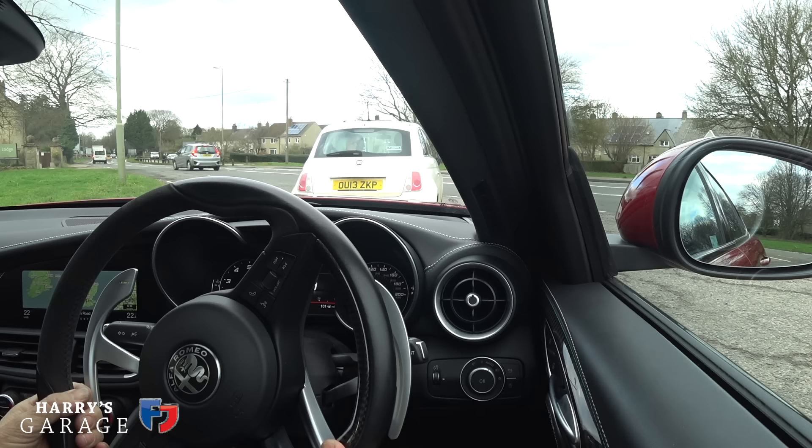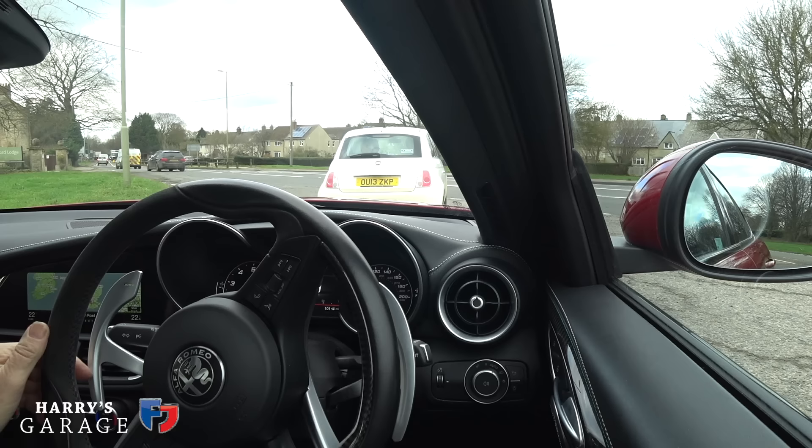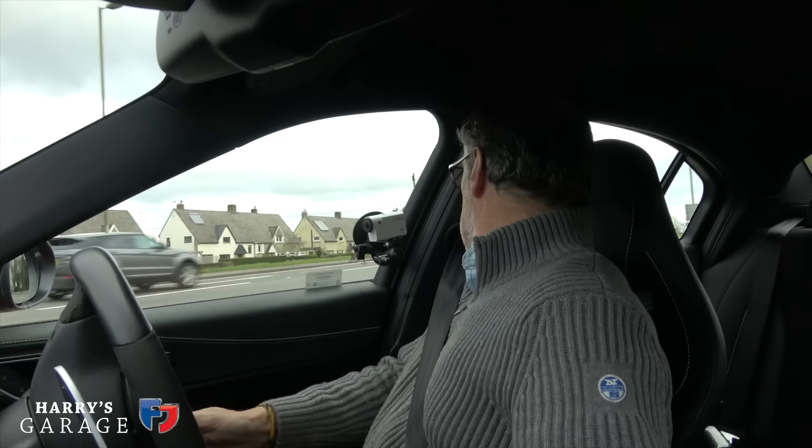It'll even do stop-start. The indicators are slightly annoying — I keep thinking they're going to cancel and they don't, and then you touch it again thinking you've cancelled it and you haven't. Very BMW-esque. Also driving around, the B-pillar seems quite intrusive — the doors are quite short — and it gets in the way noticeably.